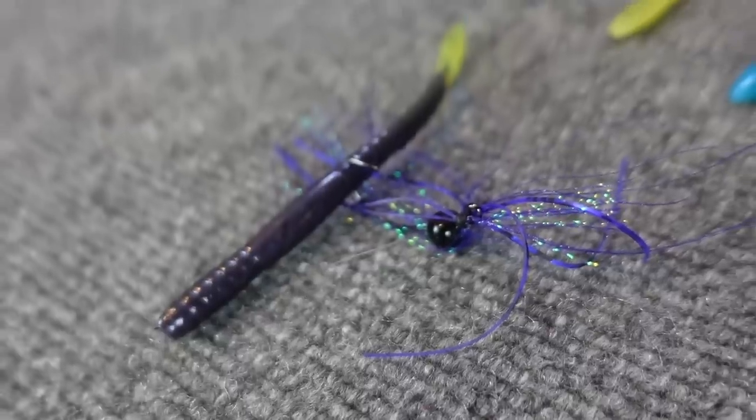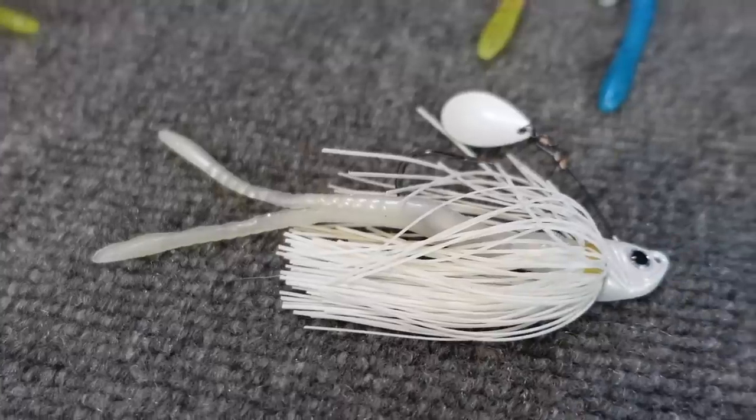What's happening Fishing Friends? Welcome to another episode. I've got a few worms laid out today. I was making some Do-It mold worms the other day and thought I should talk about some of the things that I use these for that aren't necessarily what most people would pick them up for.